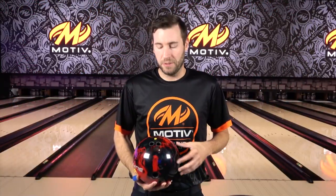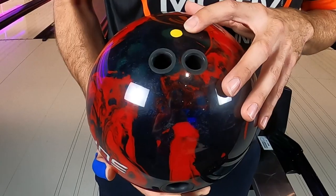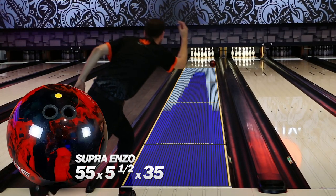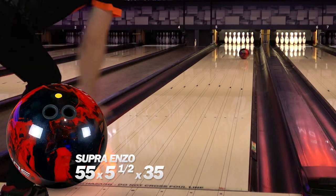The first Enzo you're going to see me throw is just my typical tester layout. This is 5.5 from my axis, numbers are 55 by 5.5 by 35. This is the one that's going to allow me to be a little bit more in the oil, dig in the middle portion of the lane a little bit better, and still give me that nice continuous strong motion down lane when it does encounter the friction.